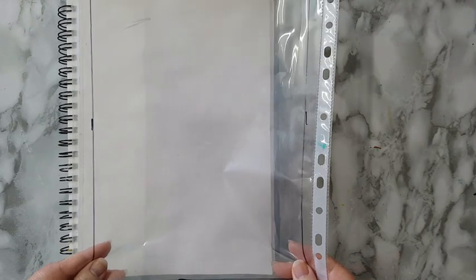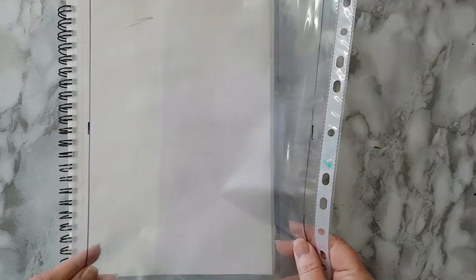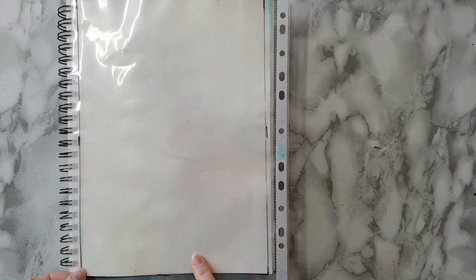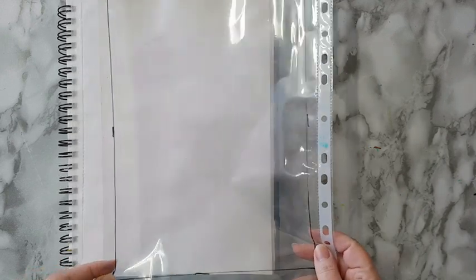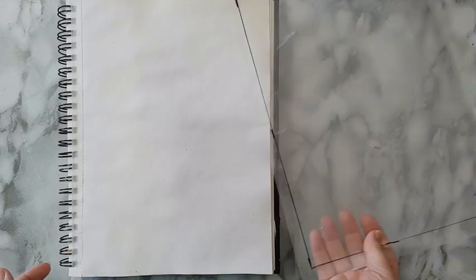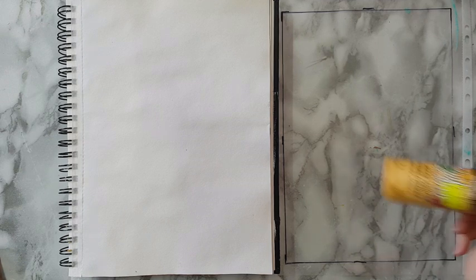Hi everyone, art journal page today and I'm going to do some kind of mono printing. You don't need to have a gel plate for it - I'm only going to use a page protector. Not everyone has a gel plate, but everyone can have a page protector, and not even this - you can use any plastic bag you want. Let's start with some yellow.